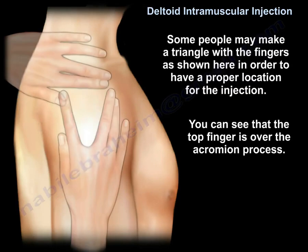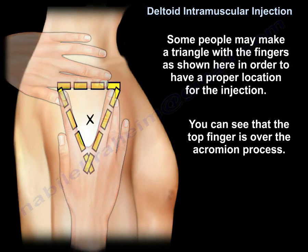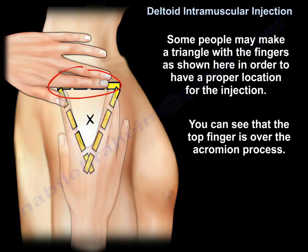Some people may make a triangle with the fingers, as shown here, to locate the proper injection site. You can see that the top finger is placed over the acromion process.